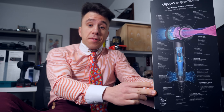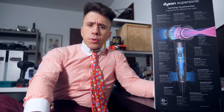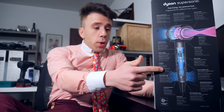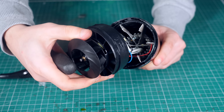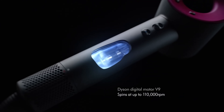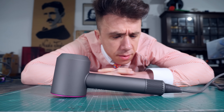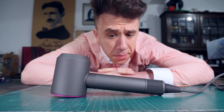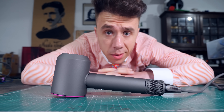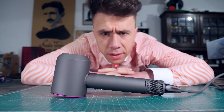I bought this because of this image — do you see this? This is a compressor, the thing that pushes the air out of the dryer. Look at how small it is. In a conventional hair dryer, just the motor is double the size, but in this case this is not just the motor — this is the entire compressor, which means the motor is even smaller. What kind of motor is this small and has this much power? I need to literally look into it. I'm going to disassemble this.